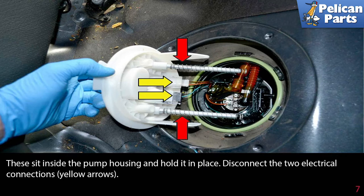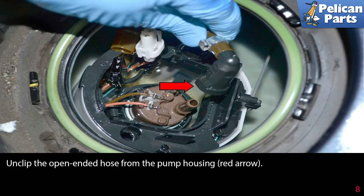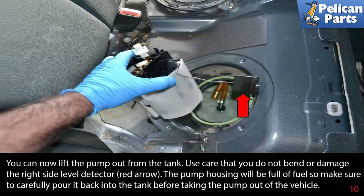Disconnect the two electrical connections as indicated by the yellow arrows. Unclip the open-ended hose from the pump housing (red arrow). Press in the tab on the other hose fitting and lift it off the pump (red arrow).